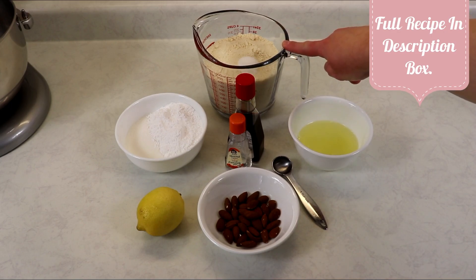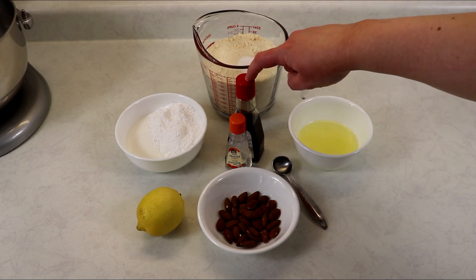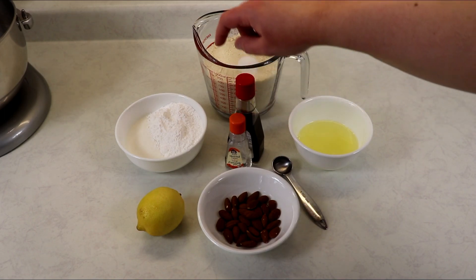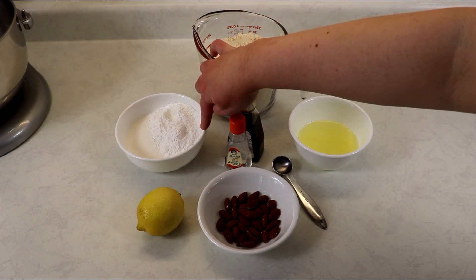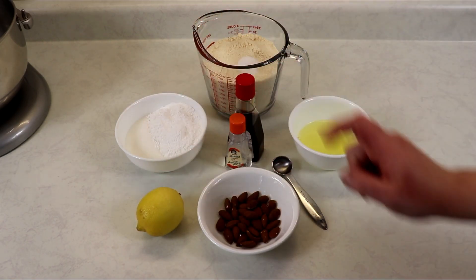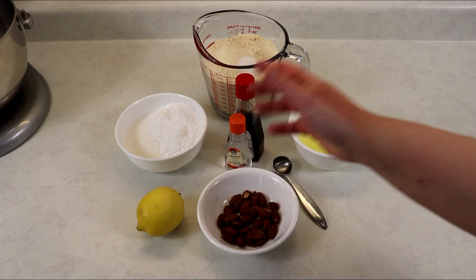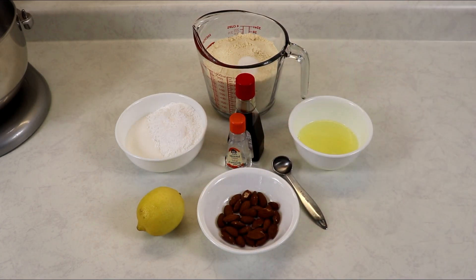Here we have some almond flour, some salt, egg whites, vanilla extract, and almond extract. You'll also need some regular sugar and some icing sugar, the zest of one lemon, and some whole almonds. You also want to have a cookie sheet already lined with some parchment paper.